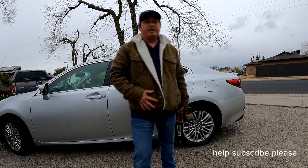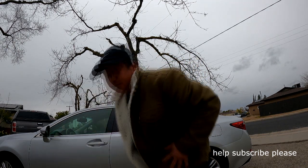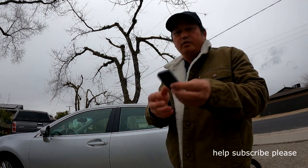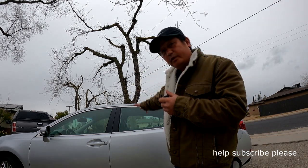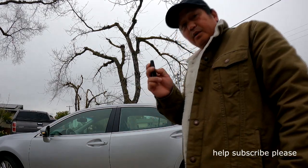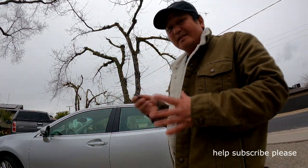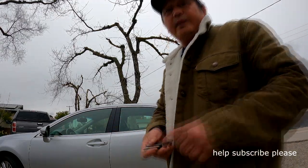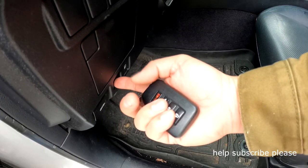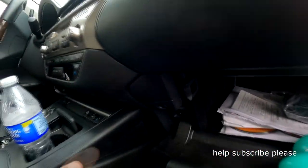Hi YouTube, today I have my wife's car problem again. So let me show you what we have. Normally with your key in your pocket you can open the door or unlock with this button right here. All the doors are working perfectly — you can hear that lock and unlock. Now normally you hold the trunk button right there, if you hold it the trunk should open, but on this one it doesn't do anything, even when I press the trunk button.